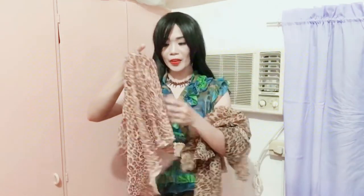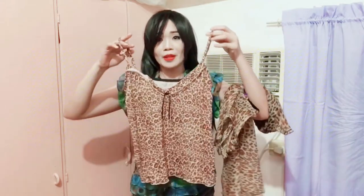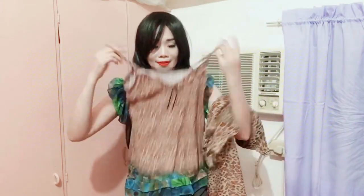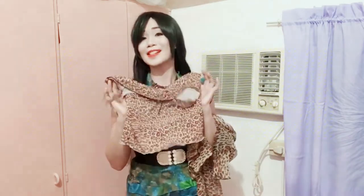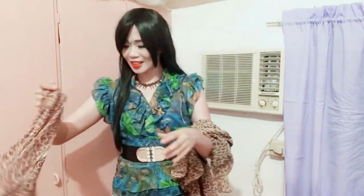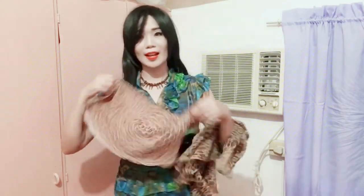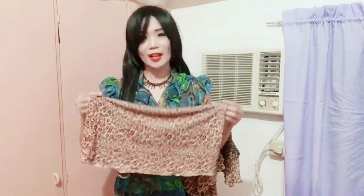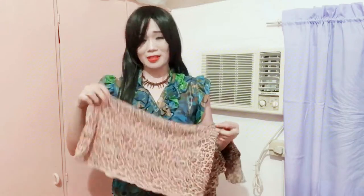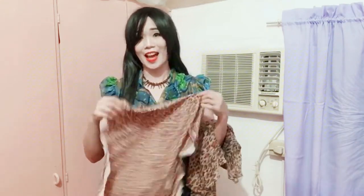I think this smaller blouse that I have can be used as my top — I can use it as a sexy top. I can actually just fold this and tie it in a very artistic way, so it can look like some sort of a brush here. Because definitely, Tarzan doesn't have any top.